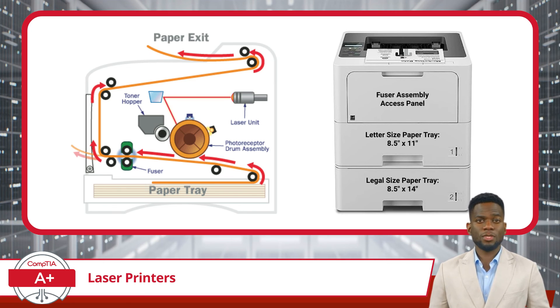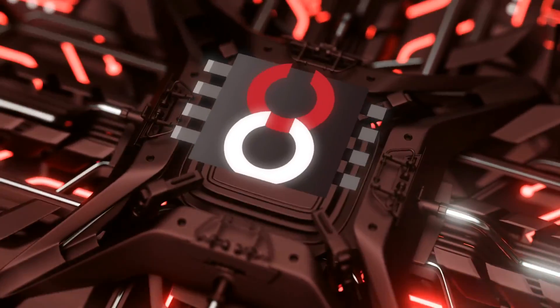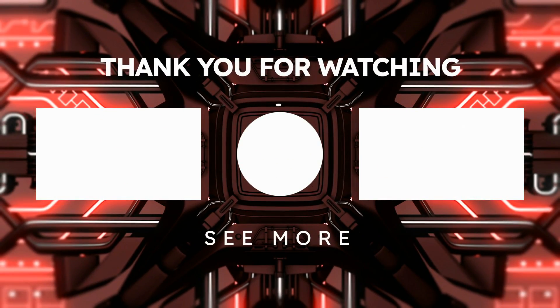With that last bit of knowledge grasped, you should now be ready to handle any PBQs about laser printers. Thank you for watching. Subscribe for more great content.